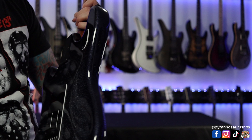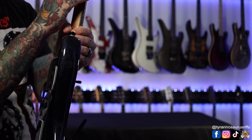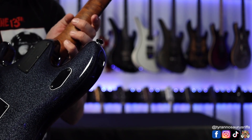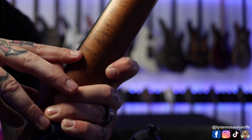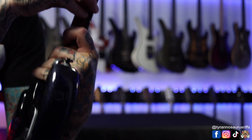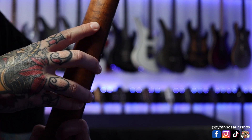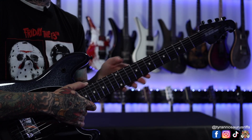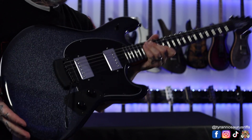The seller also noted there's a tiny marking on the neck and they think it came from the warehouse like that. It's actually pretty noticeable right here, and there are two spots. You can feel it for sure, but it's not something that's going to hinder my playing by any means.